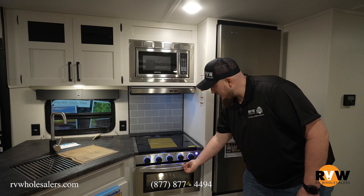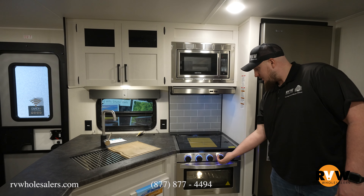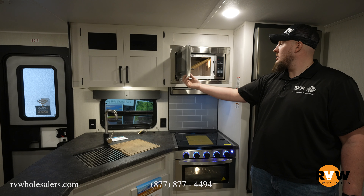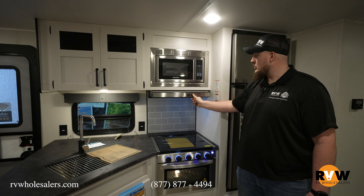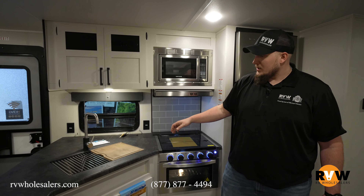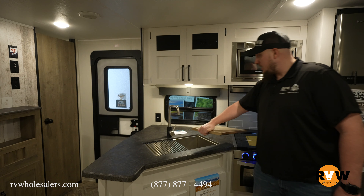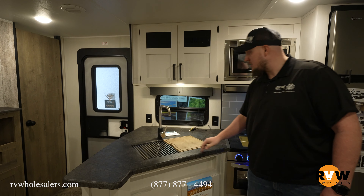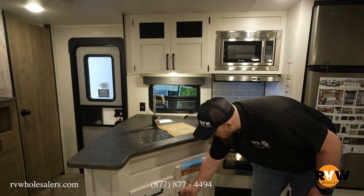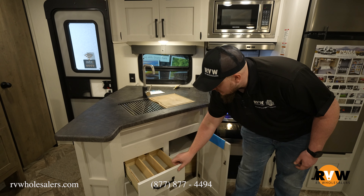You also have a propane oven with a three-burner cooktop on top. Going to your microwave — because you do have the propane oven below, you do get a regular microwave, and of course a fan to get all of your smoke out when you burn your grilled cheese. Directly beside that, you do have a single basin stainless steel sink with a cutting board directly on top and a drying rack, so you can butter your toast and dry all your dishes when you're done.